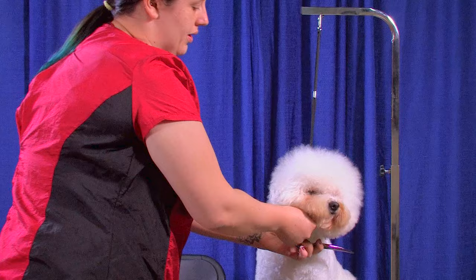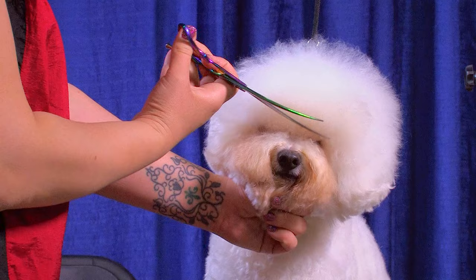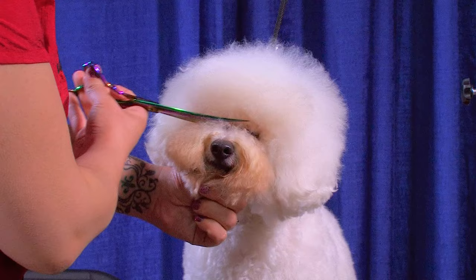I'm gonna comb all this hair forward over the eyes — just pull everything forward. I'm gonna lay my shear out at an angle like this; I'm not gonna go up and down, I'm gonna go out, and I'm gonna start trimming. Underneath, I'm gonna go a little bit past the eye corner.